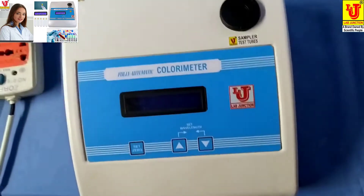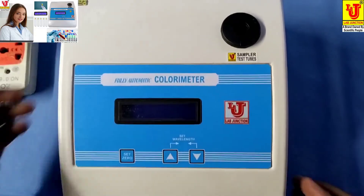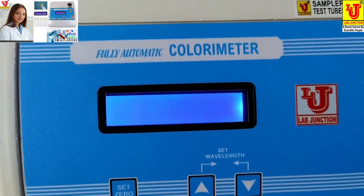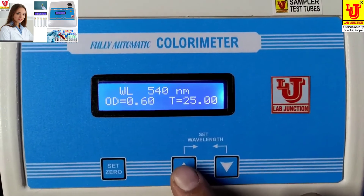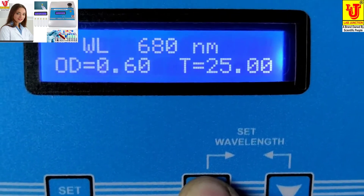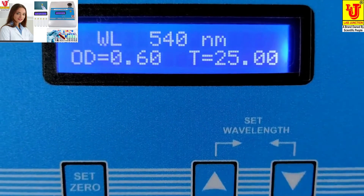I am doing a glucose test with this colorimeter. You have to switch on the machine. First, you have to set your wavelength — I am setting it to 540 nm.